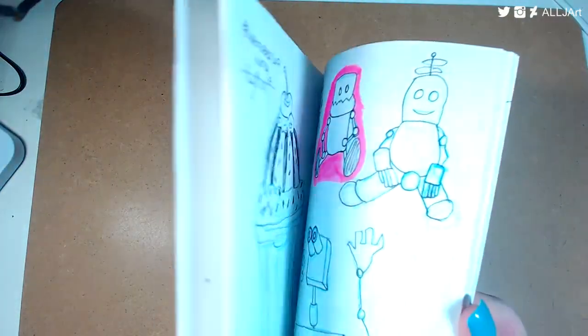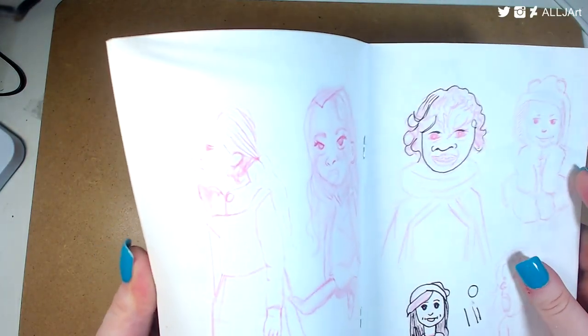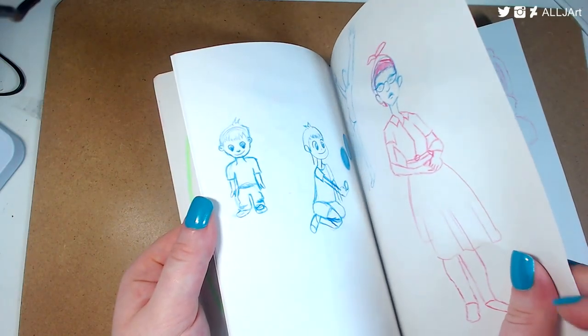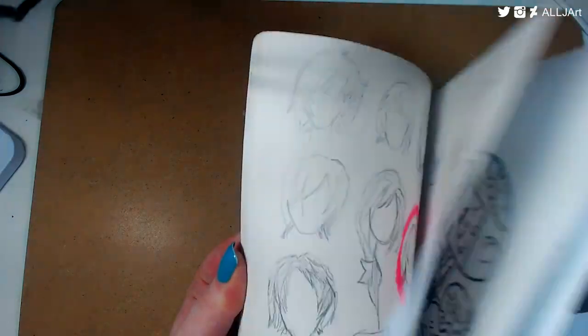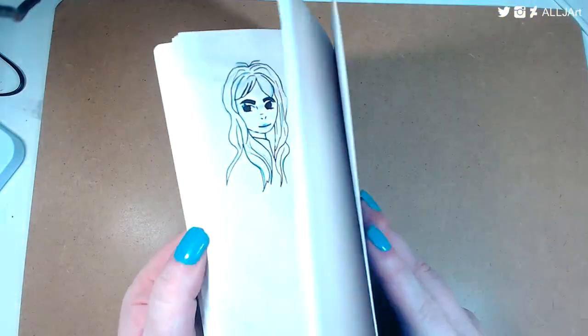These are really good because the paper quality is actually decent — you can put washes on it, it takes pencil really well, and they have pretty thick pages. They're really cheap and you can go through them quite quickly, so it's very satisfying to finish one and move on to the next.